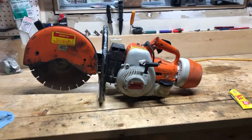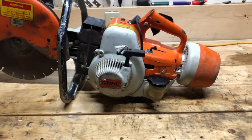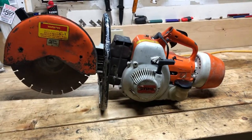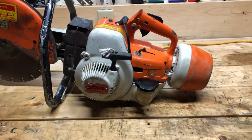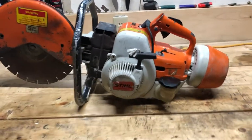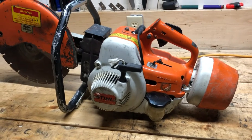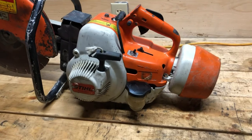Hey guys, welcome back to the channel. Today I'm doing a quick video on how I sealed the metal gas tank on this old dinosaur concrete saw. I picked up this saw for super cheap — I need it for work at the cottage for cutting some rocks and concrete. I gave it a good power wash and rebuilt the carburetor, and now it runs like a charm.